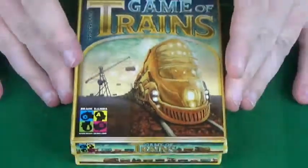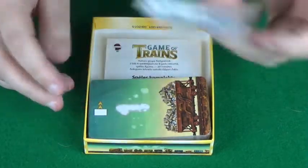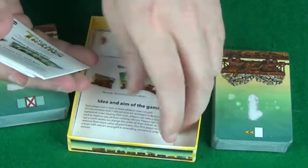Let's get the plastic off here and then we can take a look inside the box. Off comes the lid, nice and easy there. And then we've got 2 packs of cards. I'll open these up in a second. And several rule books.